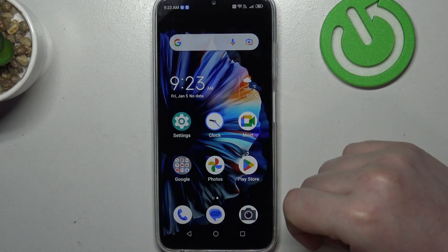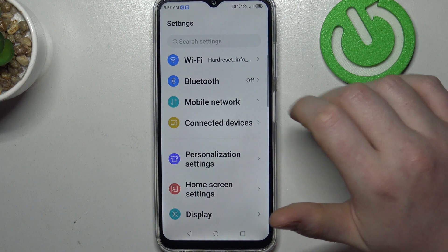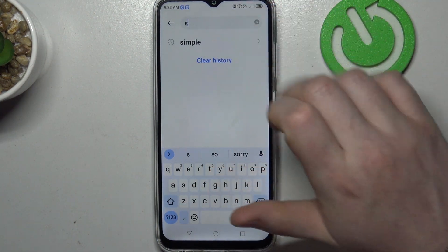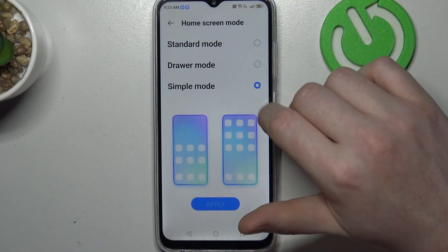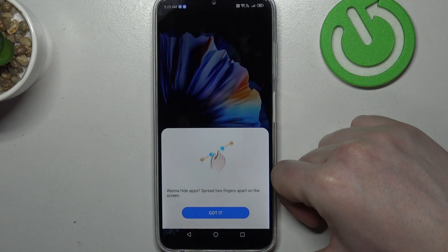Now as you can see, icons become much bigger as well as the text. To leave that mode, we'll need to go to our settings, then again enter Simple Mode and change to Standard Mode, click on Apply, and your settings should be saved.